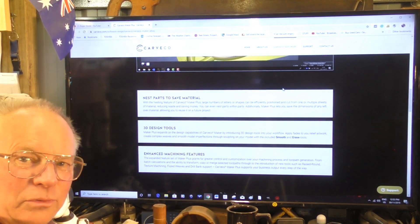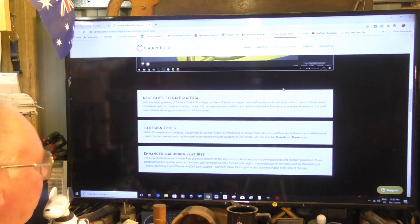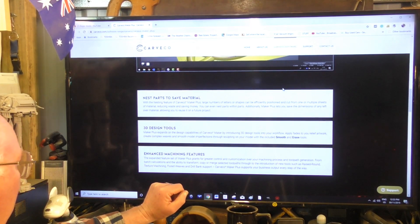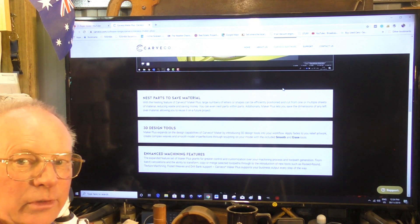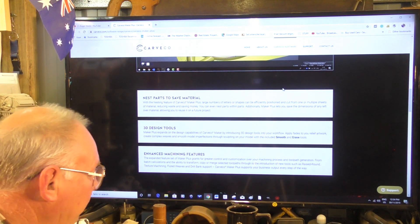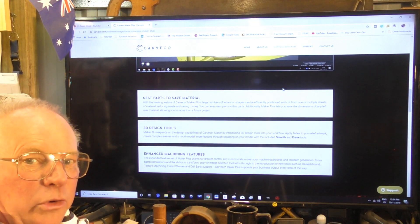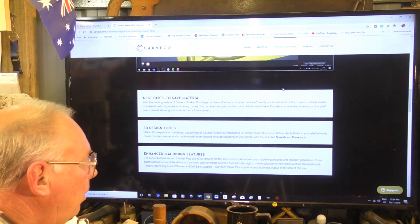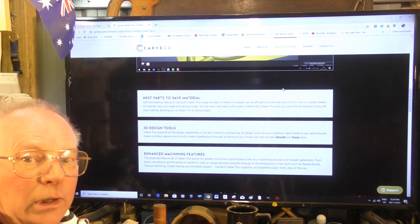3D design tools — as we just spoke about. And enhanced machining features and strategies. So quite a lot more than Maker, but well worth it. And you can own this one outright.